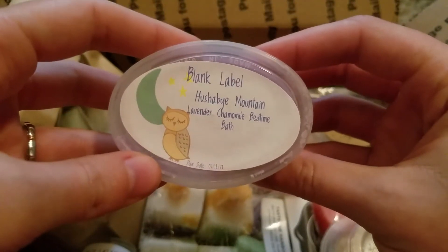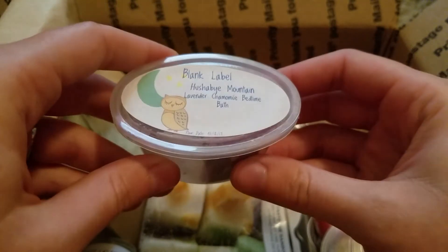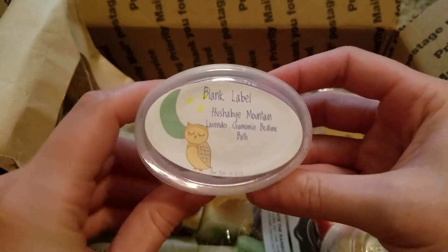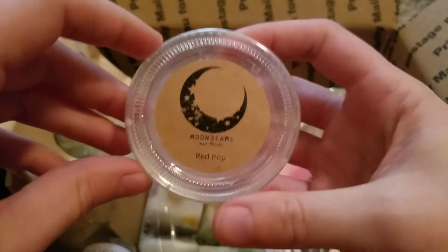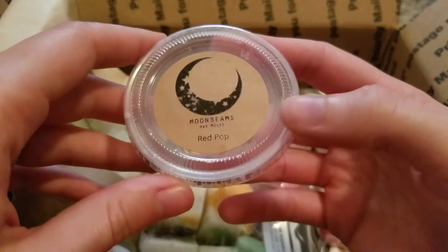This is Hush by Mountain from Blank Label — lavender, chamomile, bedtime bath. This was a beautiful nighttime blend. It wasn't too too strong but it was perfect for just like a bedroom nighttime blend. I really enjoyed that one.